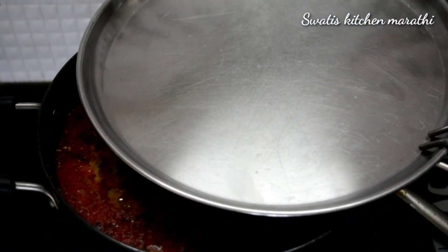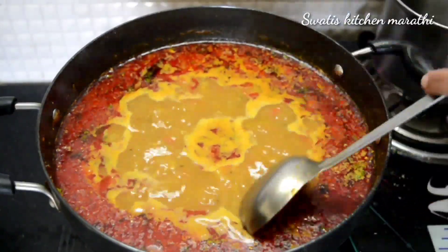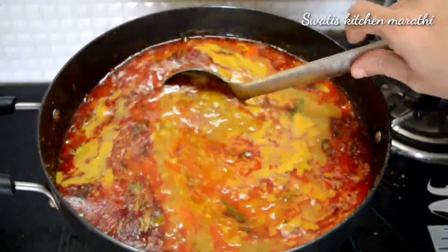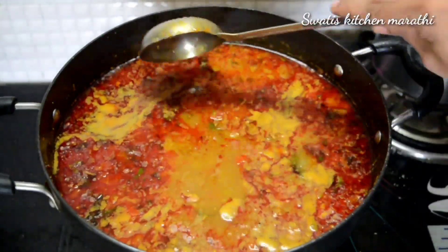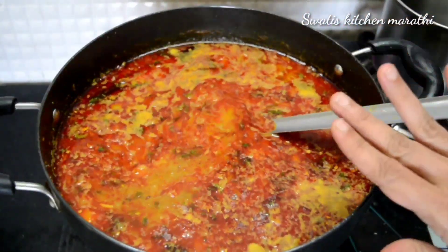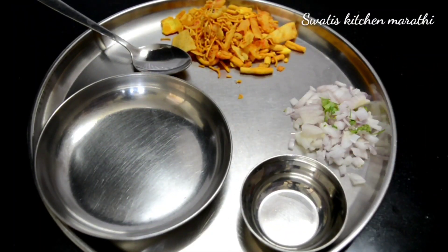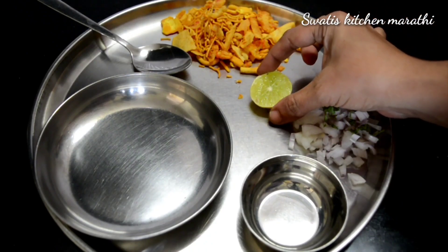We will have to mix it for about 7 to 8 minutes. You can add more ingredients at this step if needed.